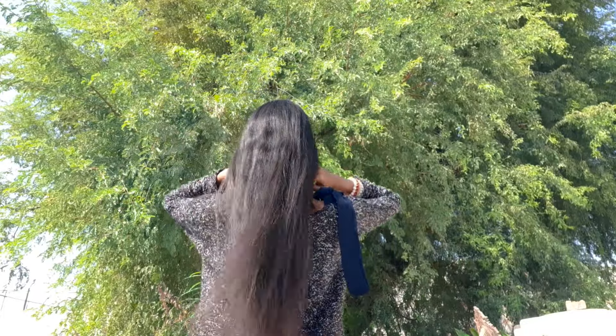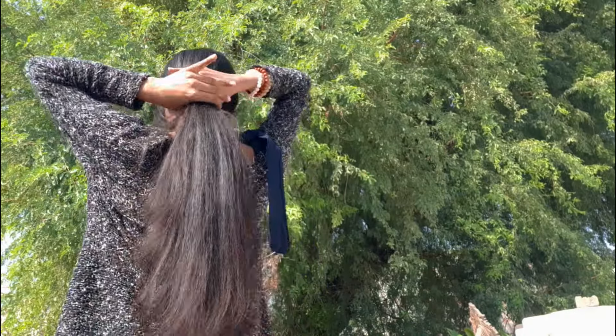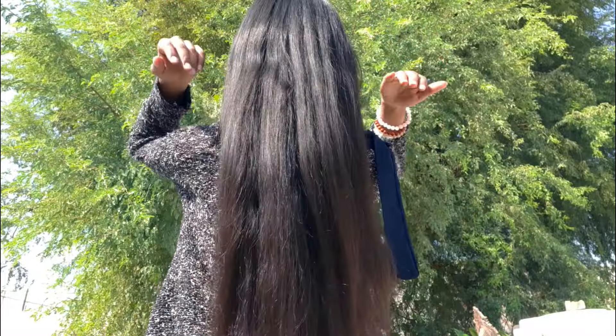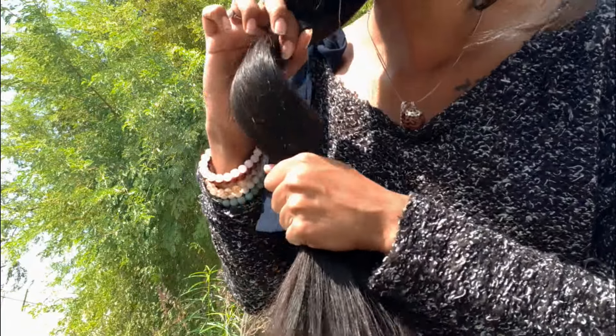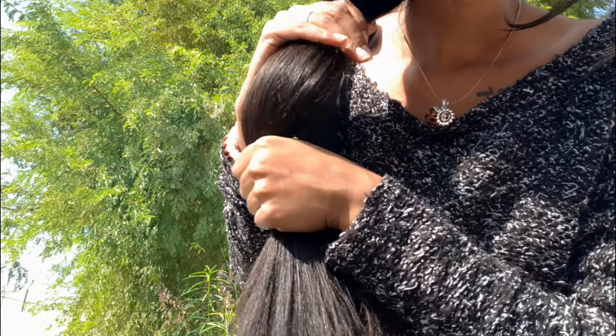If you notice some hair shedding after applying this oil, there is no need to worry — it's normal to experience a bit of hair fall initially when you start using it. But if you apply it every week your hair fall will gradually reduce and your hair will become stronger. After applying this oil you won't need to use a hair mask, because during winter it can be a bit difficult to use a hair mask or conditioner, and this oil eliminates that need.